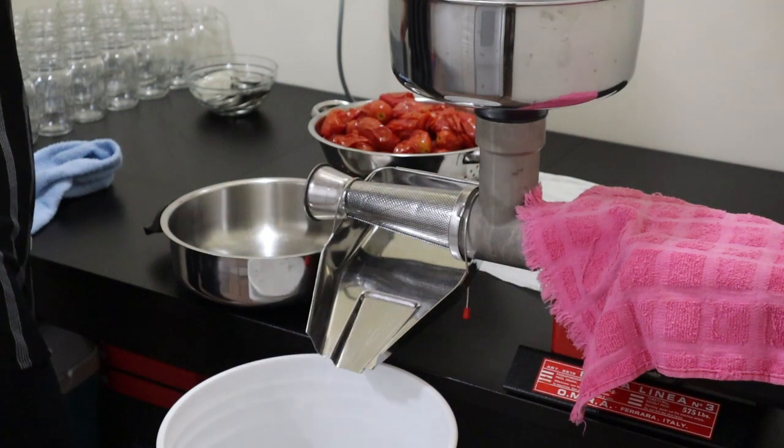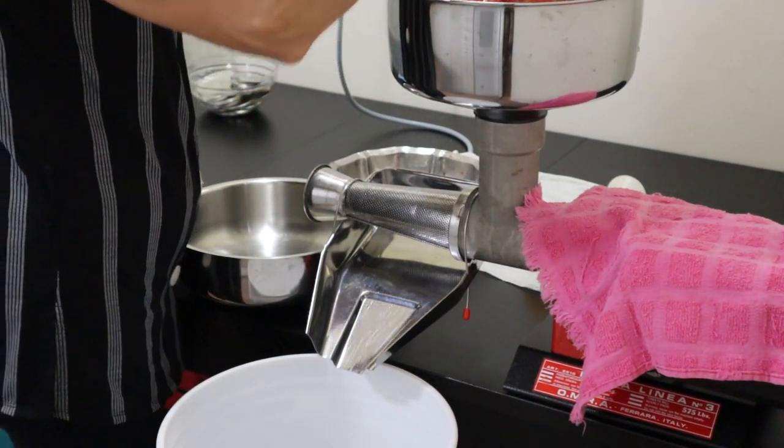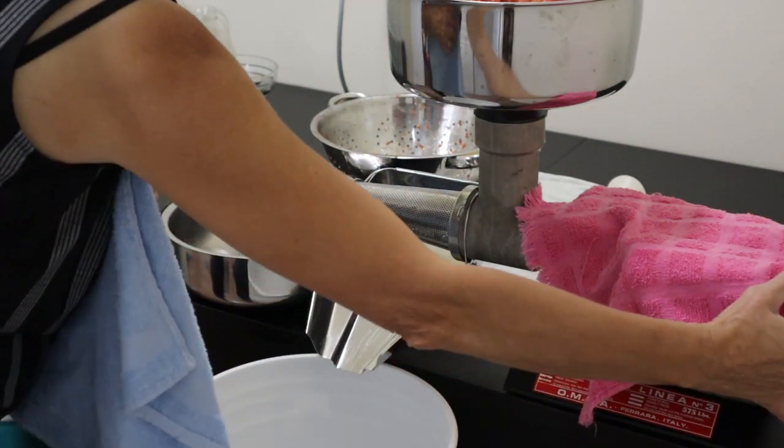First load into the machine. Yes, it is a bit of a messy process. That's why I try to clear everything out of the way first — this will splash up at me. I should really have an apron.